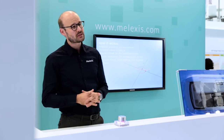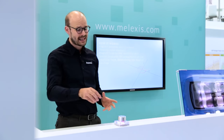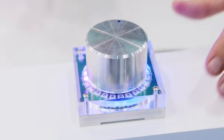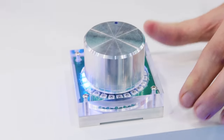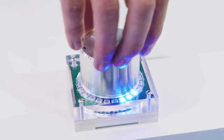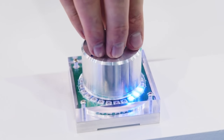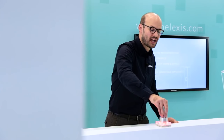One particularly interesting feature for controlling the knob is that next to the rotary function, you also have a push function. I will now change the mode of the demonstrator to the situation where three LEDs still follow the angular motion of the device, but with the difference that if I press the button, the LEDs turn red to signify that the device is pressed down and that you have selected something.